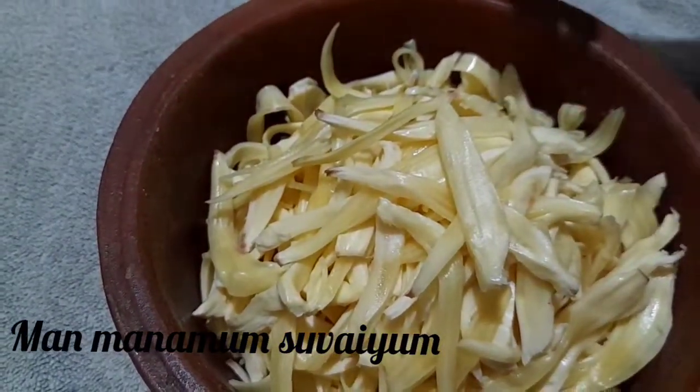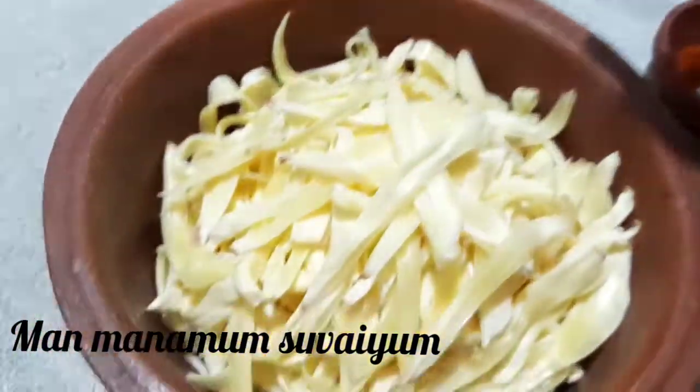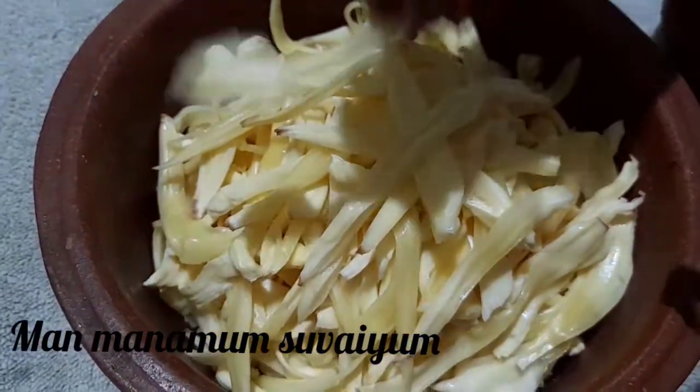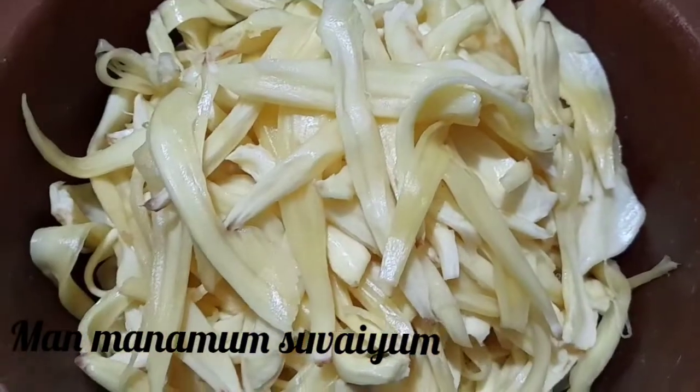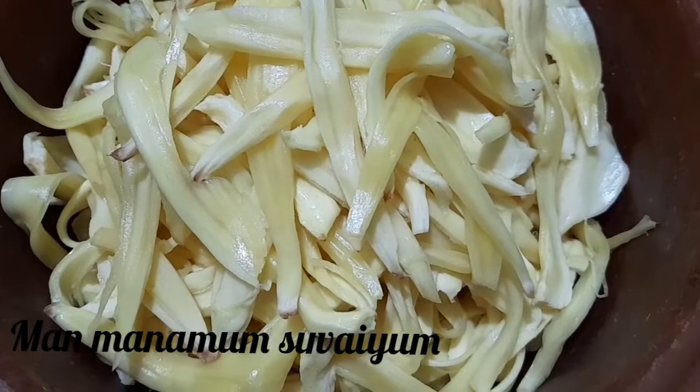The oil is nice and ready. The pan is prepared. Put a smaller pan on the stove.